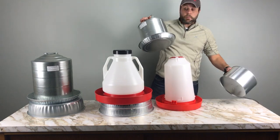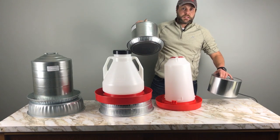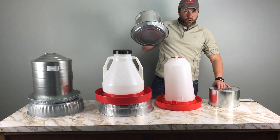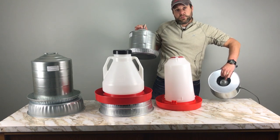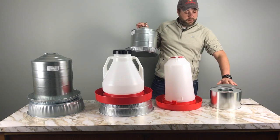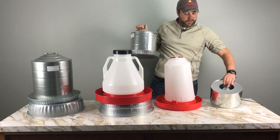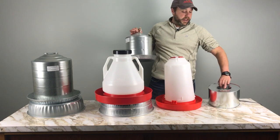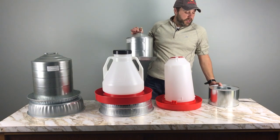This last unit is always on. It's designed for small founts — I've only got a two-gallon metal fount here, and I'd recommend using it with no more than a three-gallon fount. I'd always recommend metal founts with this one, because it uses a light bulb to heat the waterer above freezing. I have a 100-watt bulb in here, but you can try different wattages to see which works best for you.